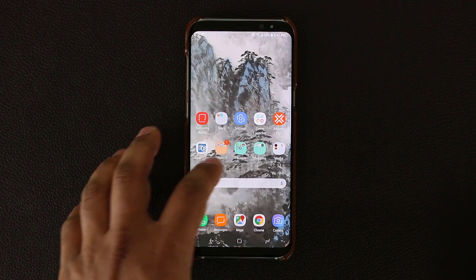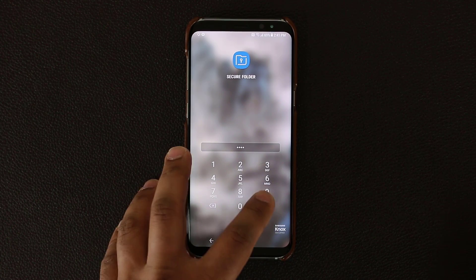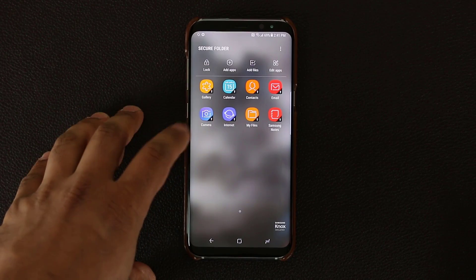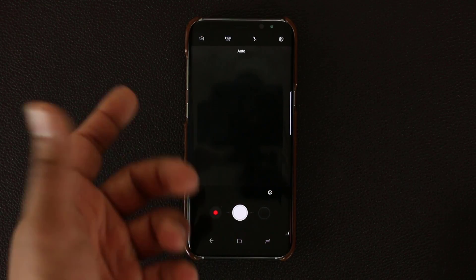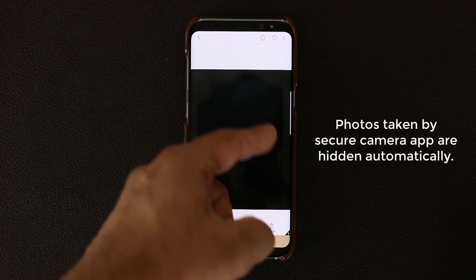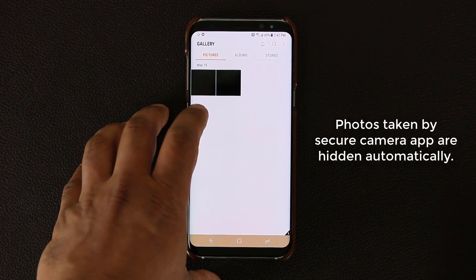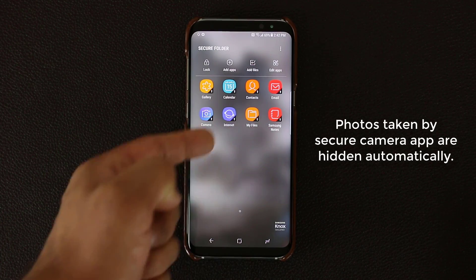Everything you do in the Secure Folder stays within the Secure Folder. You can do the same thing with your camera application, your gallery application, your messaging application. If I go to the camera right now, let's take a quick picture — and the picture was taken, it's just going to be a black picture. Go back to the secured gallery application, and as you can see, that black picture I just took is sitting right here. So we have two black secured pictures that I took using the camera application within the Secure Folder environment.